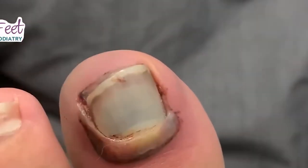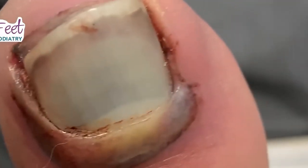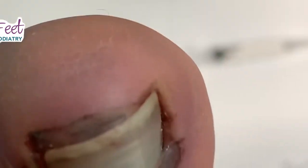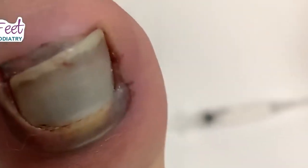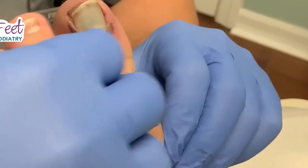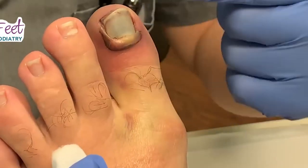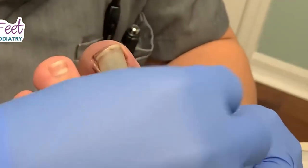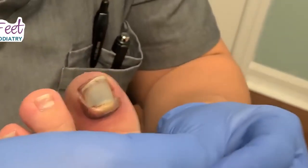We got a wicked toe. He dropped a big wheel motor — a brake rotor — on his toe. It caused a big hematoma underneath the toe. He did this a week ago and it's still painful, still red. We do see a broken bone on his x-ray.